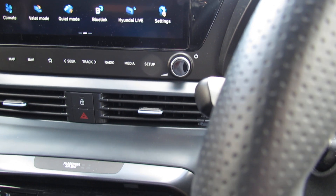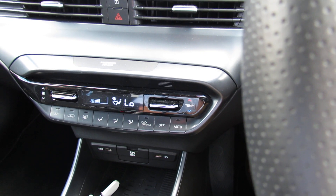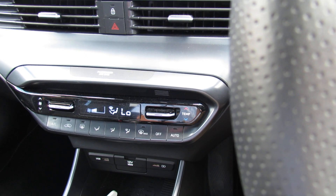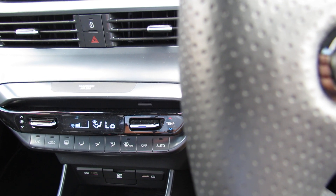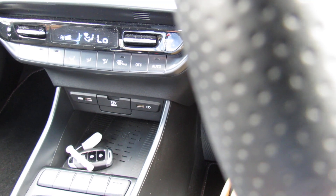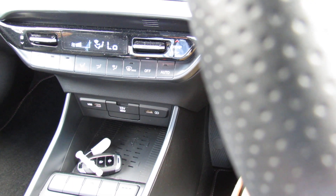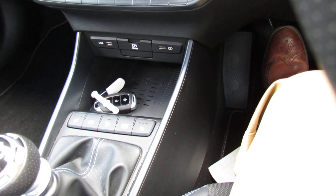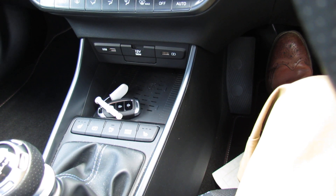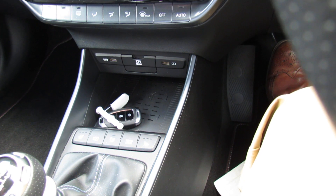Underneath that you've got your central door locking button, hazard warning lights, and then underneath that we've got your climate control air conditioning so you dial in the temperature that you want and the car will keep it at that. Below that we've got your 12-volt charge and you've also got USB so you can charge your phone there. Behind that we've then got heated seats, we can turn the parking sensors off if we so wish, and the driver's mode that you saw earlier.